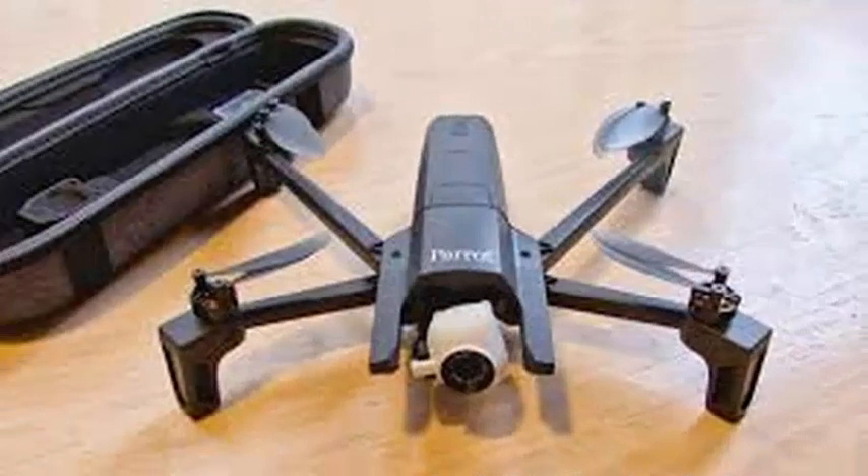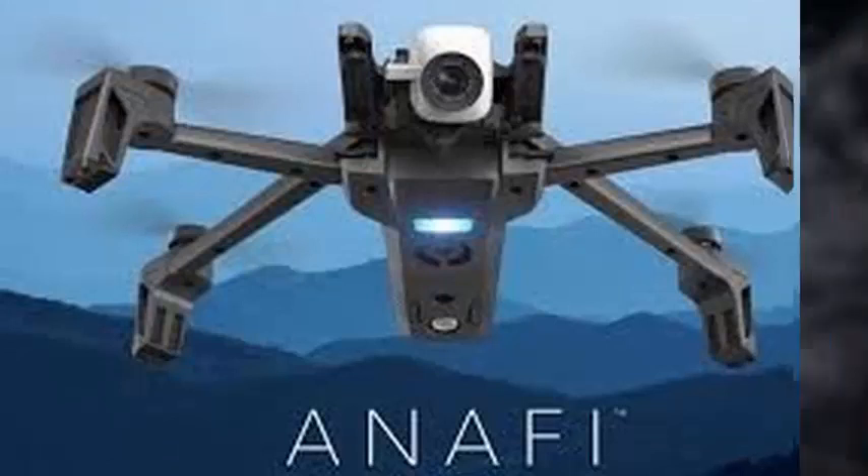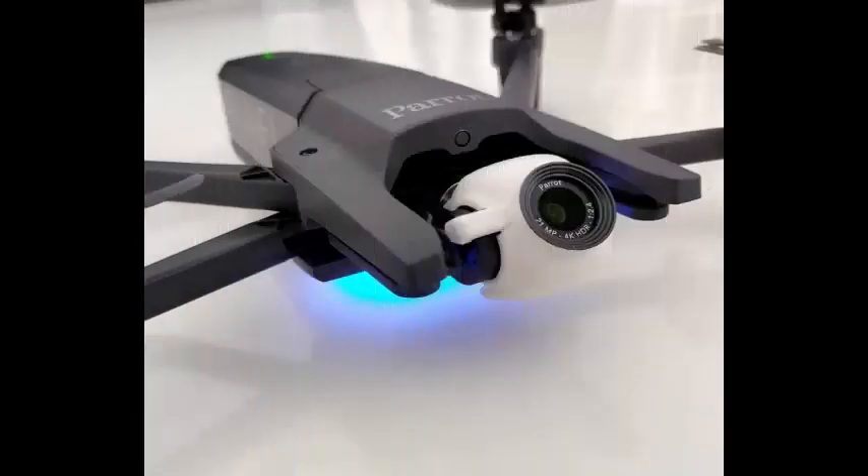the Analfi is foldable, and it fits in an included case that you can store in your bag or whatever. It weighs just over 11 ounces, has a flight time of 25 minutes, and is rechargeable via USB-C. Additional batteries cost $100.